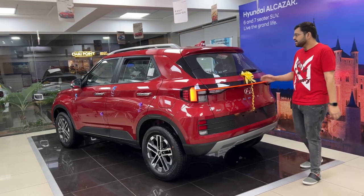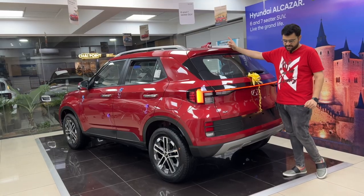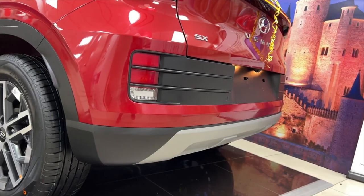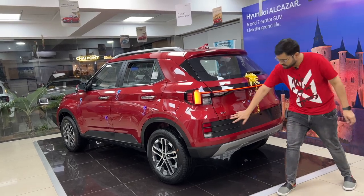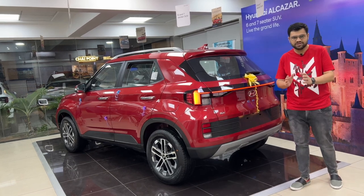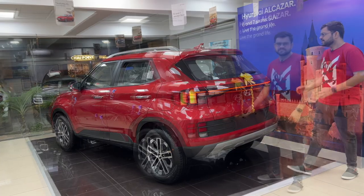The high stop lamp is good. Wiper, washer, and defogger are present. It has a sharkfin antenna. The rear bumper is dual tone only. There are two reverse sensors and a reflector. The design element in black color is a new change.